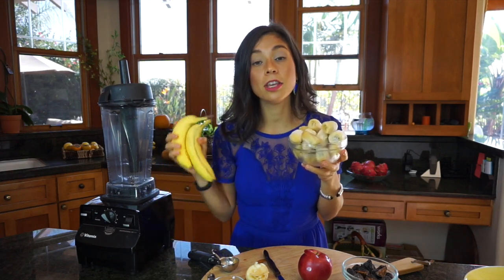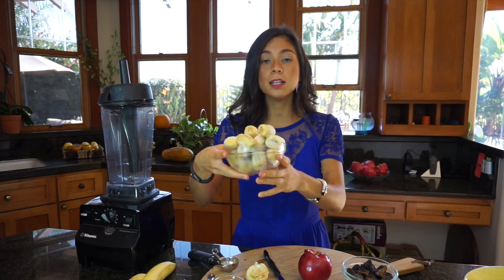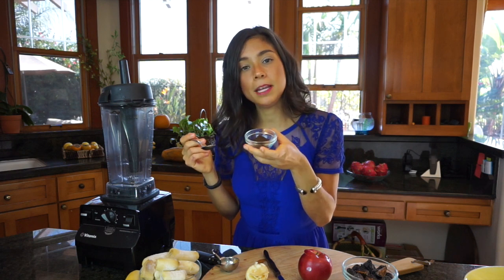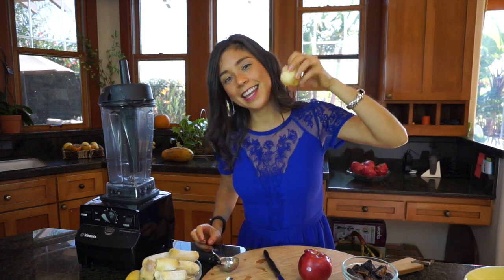For the vanilla ice cream, we're going to use frozen bananas. What you do is take your bananas, and once they're ripe you peel them and put them in the freezer — they'll be ready in about five hours. Here it's approximately three bananas, but you can really use however many you want. You're also going to need vanilla — I use vanilla bean powder, about a teaspoon. If you don't have it, you can use vanilla extract, but vanilla bean powder is non-processed and natural so it's better. We're also going to put in the apple scraps into the ice cream so we use everything.